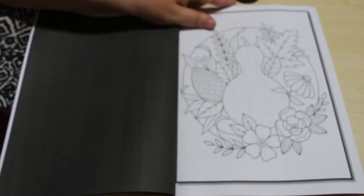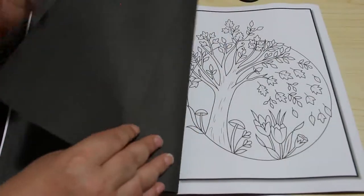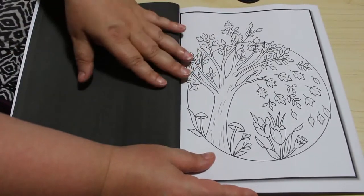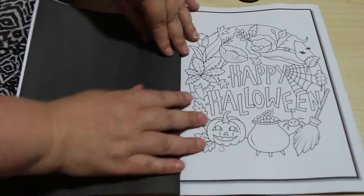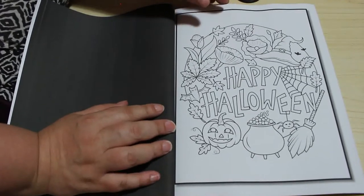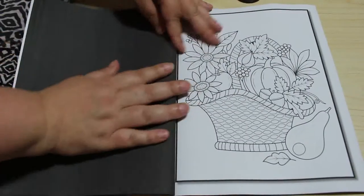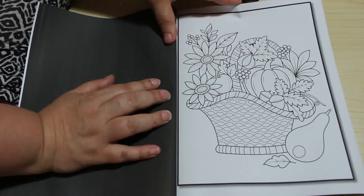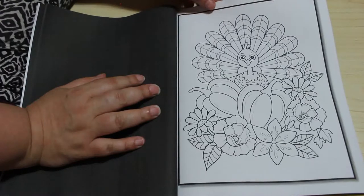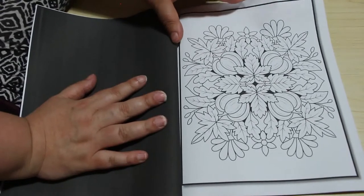Lots of autumn foods. A little squirrel collecting his nuts. Nice simple patterns for when you don't want anything too in depth — I just like these sometimes when I'm chilling out in the evening with Jennifer. Happy Halloween, I like this one, not long now. The horror in October. They're just nice simple patterns with fruits and vegetables and flowers to colour in, and there's a turkey. I just think it's a really sweet book, just patterns and simple pictures.